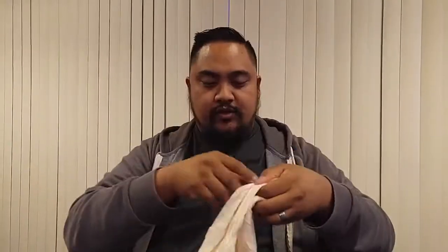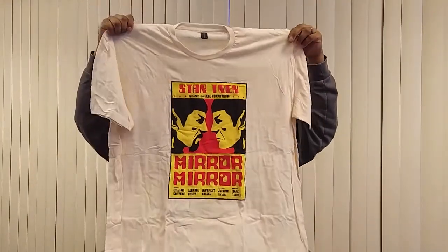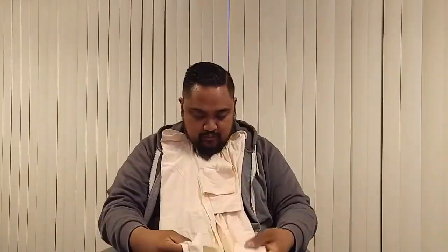The theme for this month is 'Versus.' The first thing right off the bat is a shirt — it's pretty big. It's a Star Trek shirt, and it's actually the same shirt I got for the Loot Pit unboxing. Got another shirt to add to my collection; I've been wearing a lot of the Loot Crate shirts lately.